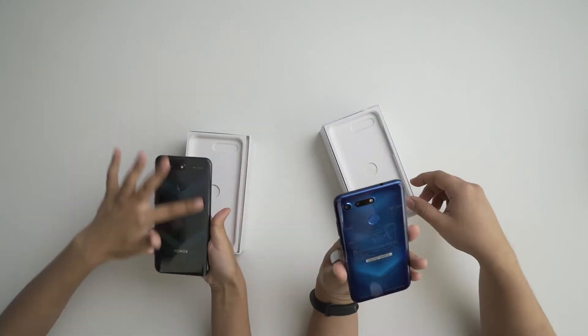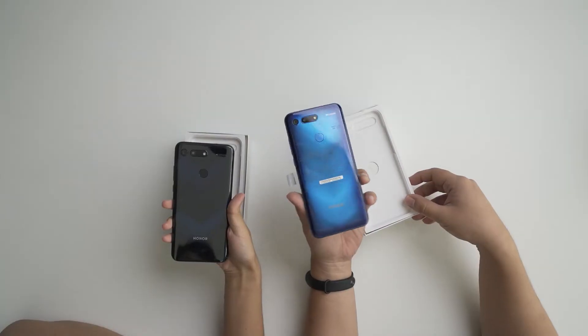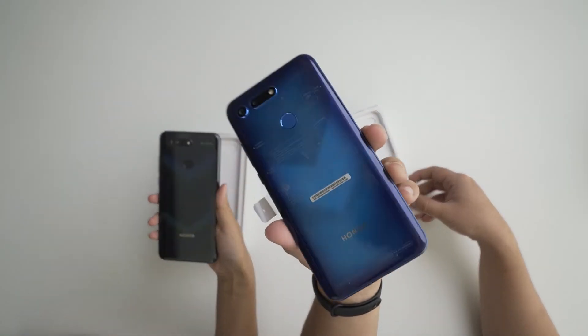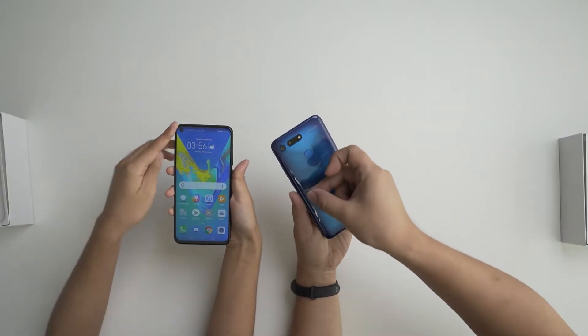So this is the one in Midnight Black — and oh, the Phantom Blue looks so nice! Design-wise, you can actually see here it is one of the first phones in Malaysia to have...